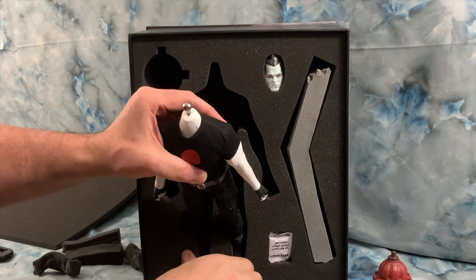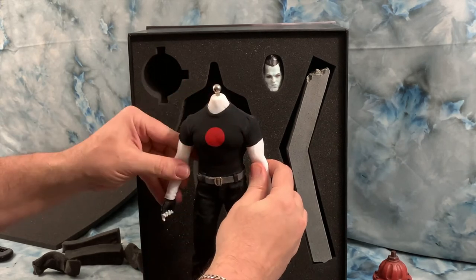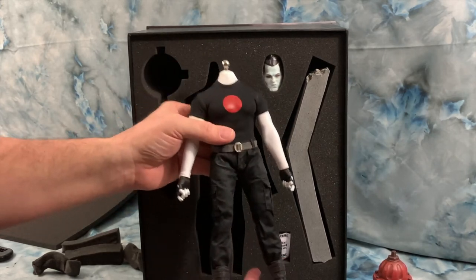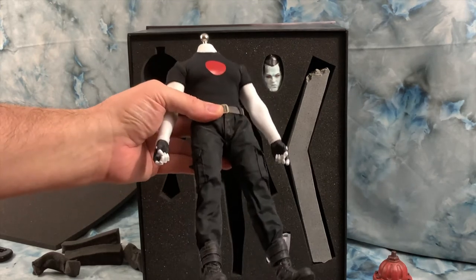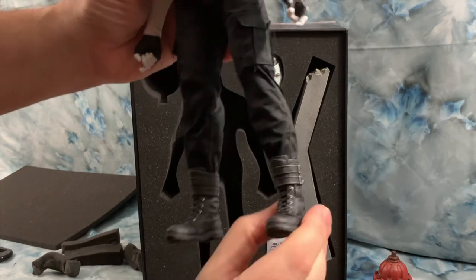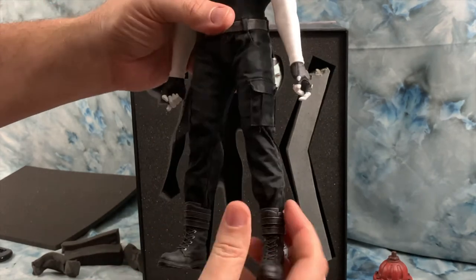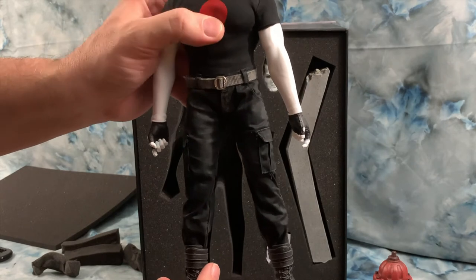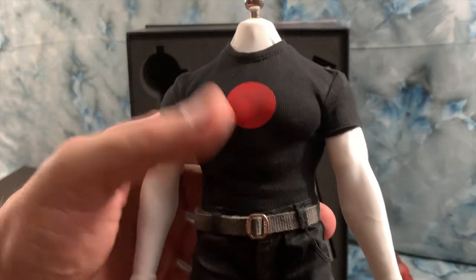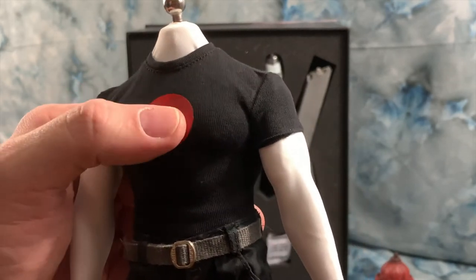We've got the main body — this is their muscular body and he has got a ton of weight to him. He feels like you could knock somebody out with him. You've got some really great boot detail. Even though they're all rubber, they do have some ankle pivot and movement. He's got some really nice black combat cargo pants, a gray belt, and his Bloodshot shirt. In the early comics he didn't wear a shirt — his skin had the blood dot on it where it was like exposed muscle tissue.